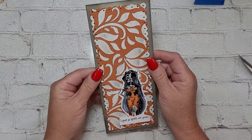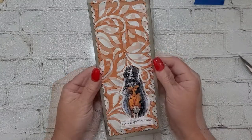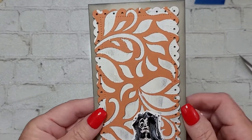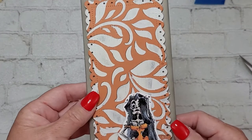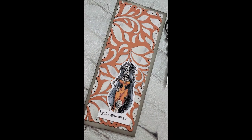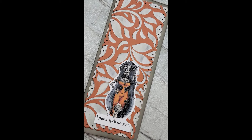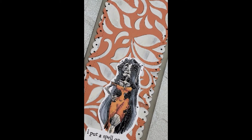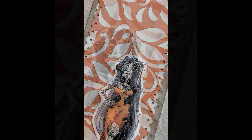There it is — I love it! I didn't add any enamel dots, Nuvo drops, glossy accents, twine, or anything, and I think it's beautiful. This is about as clean and simple as I typically get, but I'm really happy with it. Tell me what you think!